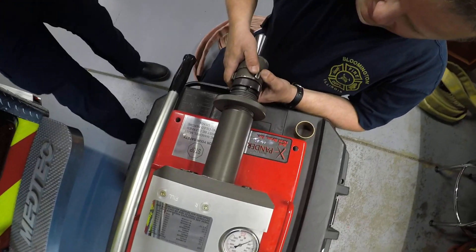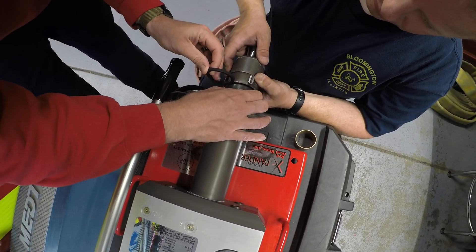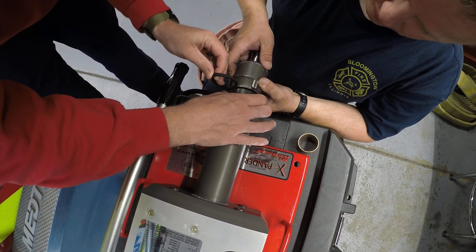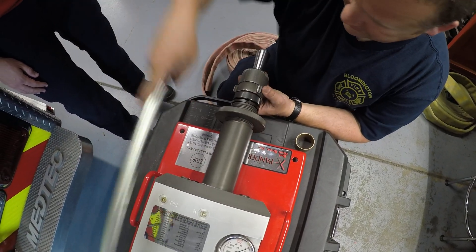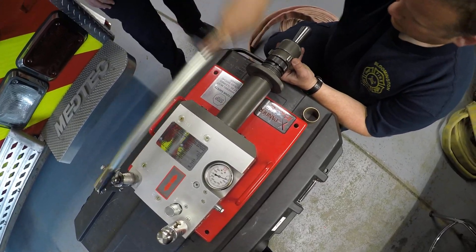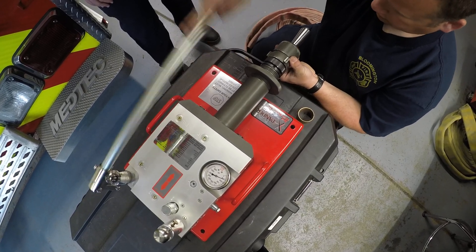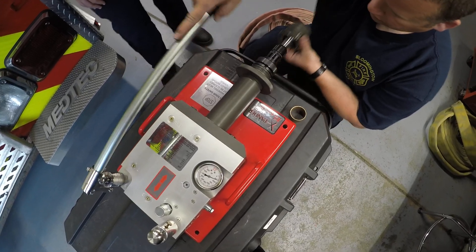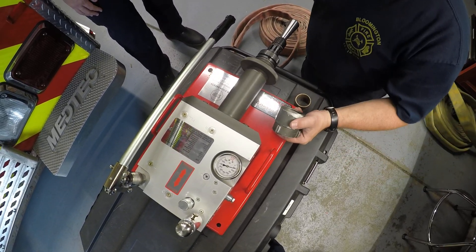Tyler can tell if it's roughly half that opening — about there. At that point we know that's set. We're going to release it, and when we release it the shaft is going to come out. It's sliding back off. Now that we've got it set, we're going to take that O-ring — it goes down inside your coupling.